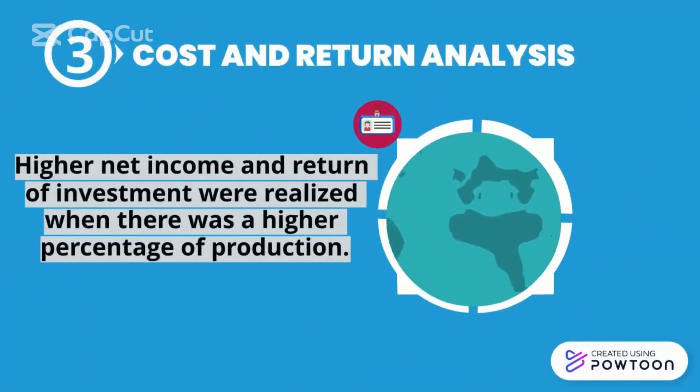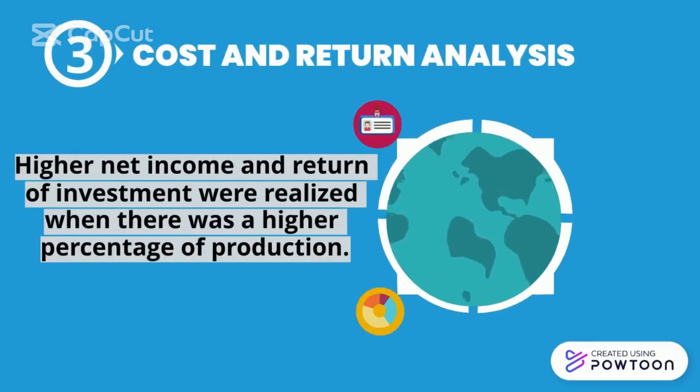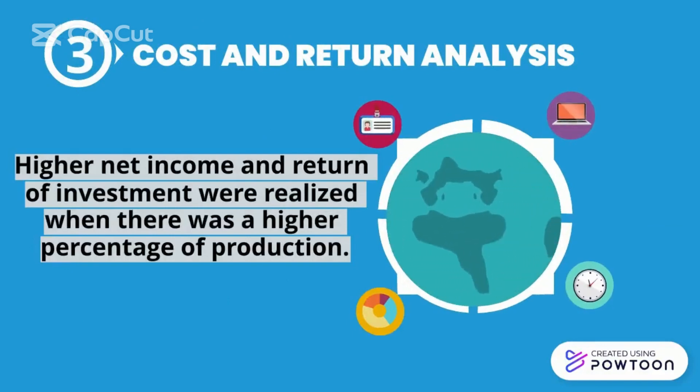For cost and return analysis, a higher net income and return on investment were realized when there was a higher percentage of production.